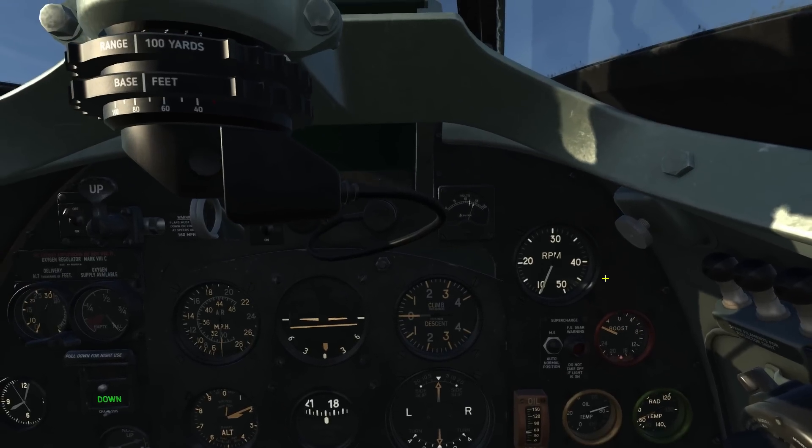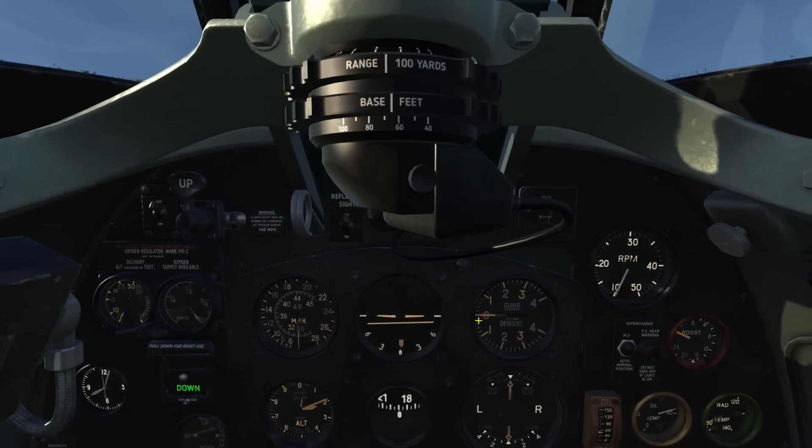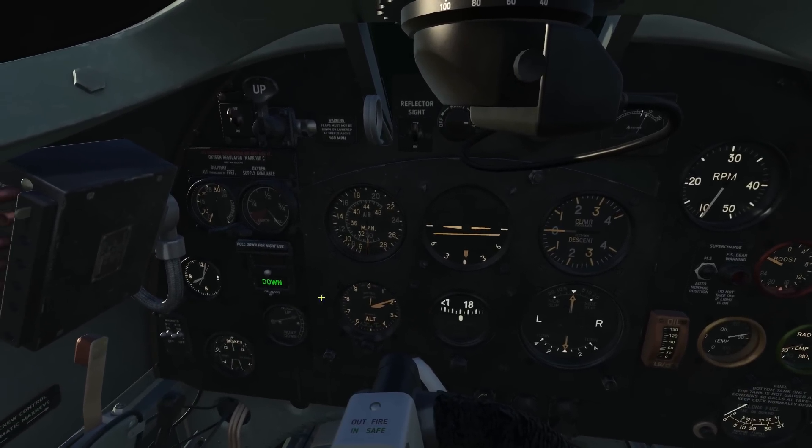The engine boost indicator, the engine RPM indicator, the airspeed indicator in miles per hour, and the altimeter in feet.